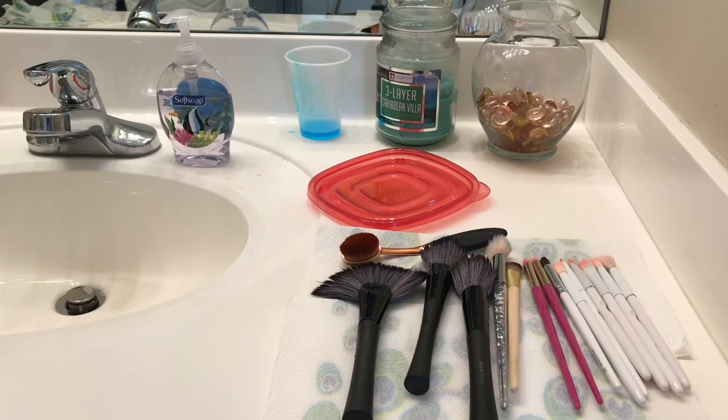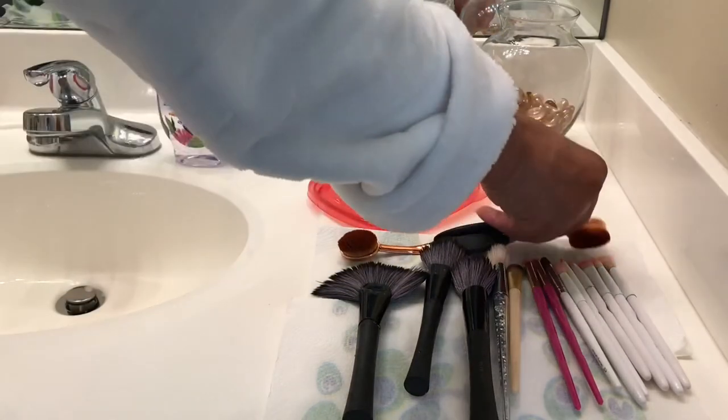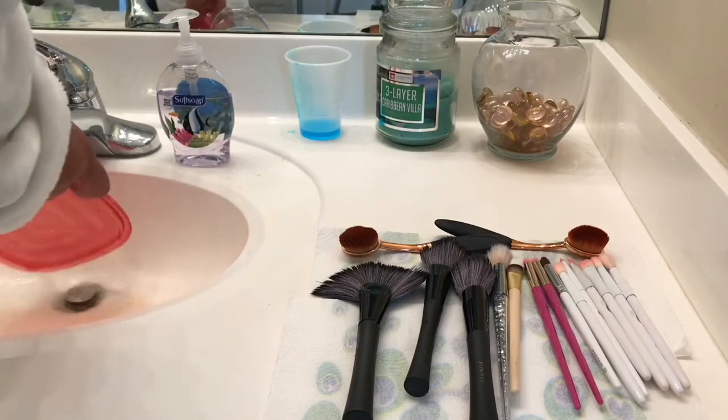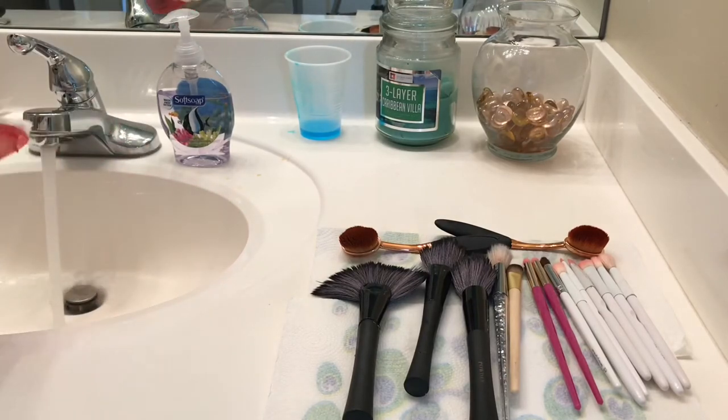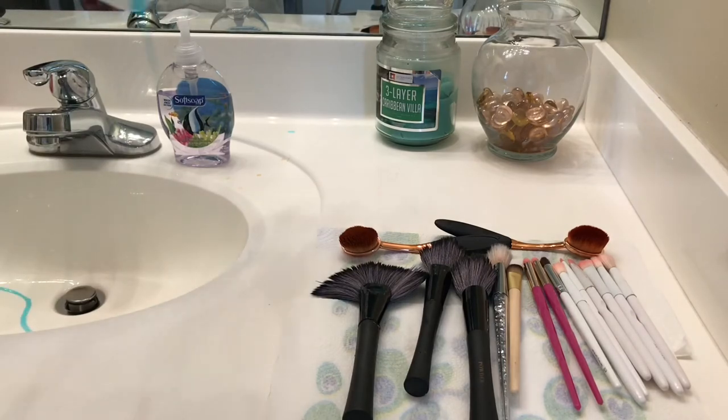Most of my brushes are ELF brushes — they cost about between a dollar and three dollars. I got a set at TJ Maxx, and those round brushes I got from Dollar General for like three dollars or three-fifty, and they all work really well.